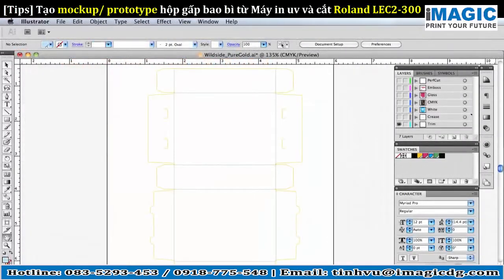We begin with our die line, which is separated into crease lines and contour cut lines. The crease lines will be produced first.